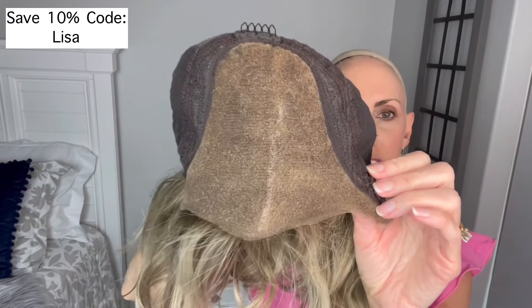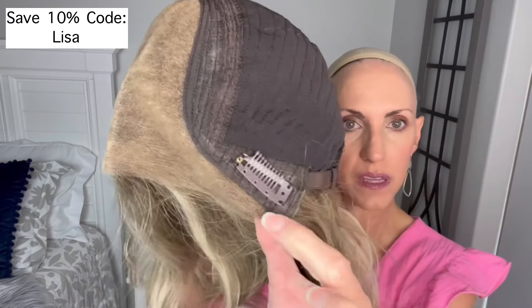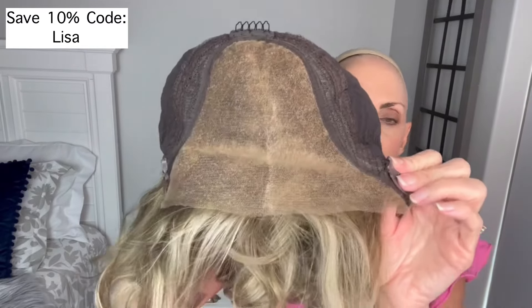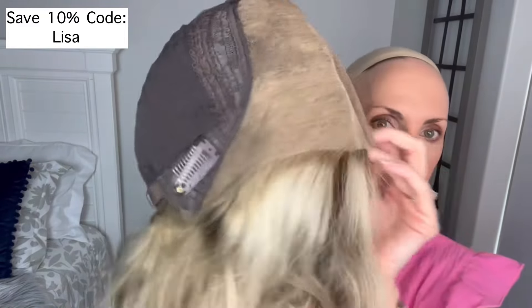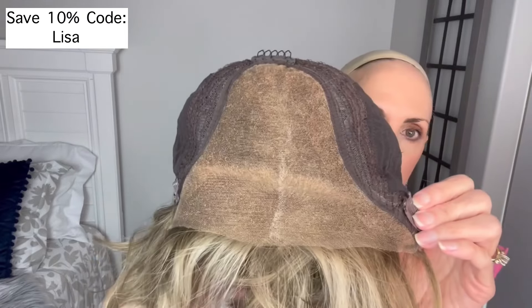Here is the lace top. That line you're seeing is where I used the chalk pen on the part, so don't be alarmed. It's a full lace top and I trimmed the lace around the perimeter — I'll pop in a little video at the end showing how I trimmed it. The lace starts all the way down at the bottom of the ear tab and you trim it up along the hairline to customize it. If you have a widow's peak or something, you can cut around that — it's really nice that you can customize the hairline.